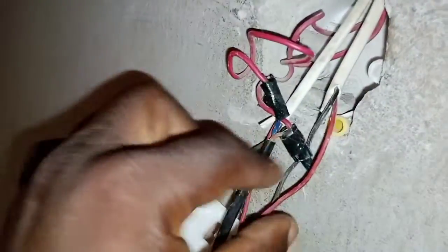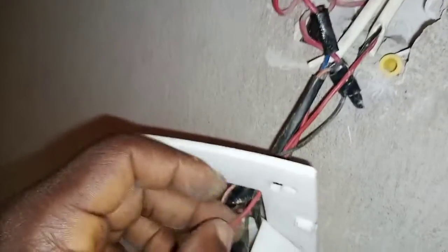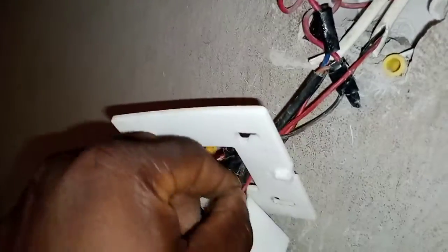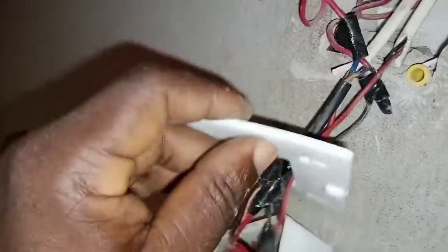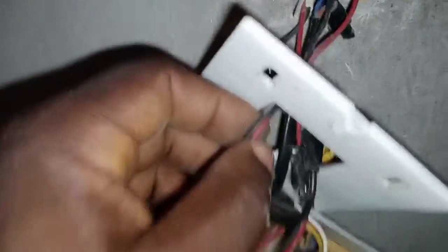This second wire you see here — you can see it goes straight. It's the red and black wire, and it comes from this particular point here, which is for the remote.